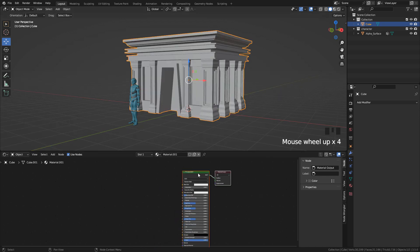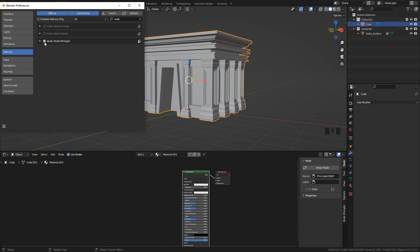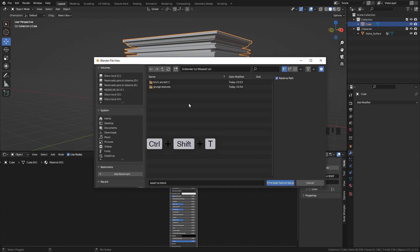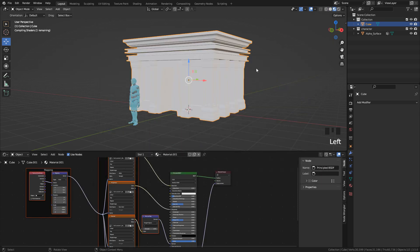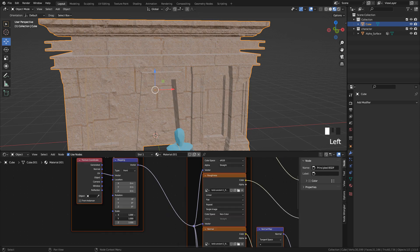To add the PBR textures, we can use the NodeWrangler add-on. If you haven't activated it yet, go to Preferences, Add-ons, and look for NodeWrangler — check the box next to it. Now click the Principled Shader and press Ctrl-Shift-T. Look for your textures — you can find these in the Resources folder. Select the Color, Displacement, Normal, and Roughness. We can repeat the texture with the Mapping node — just increase Scale.